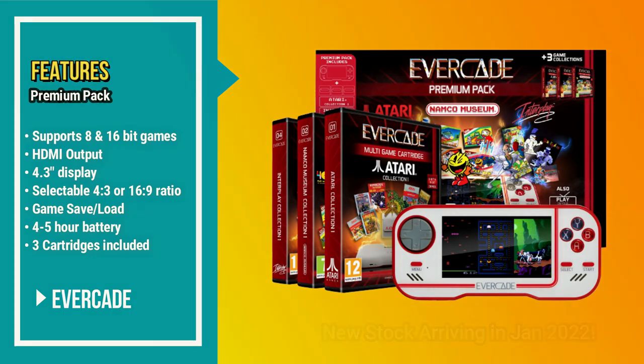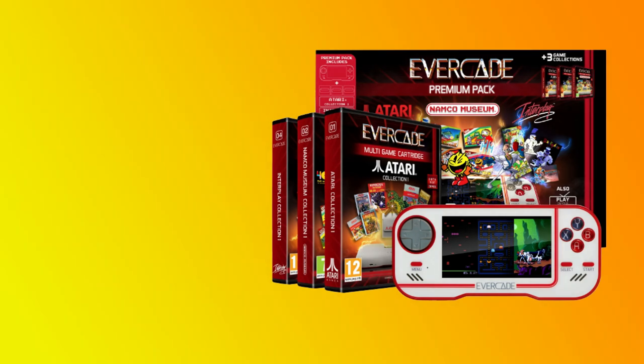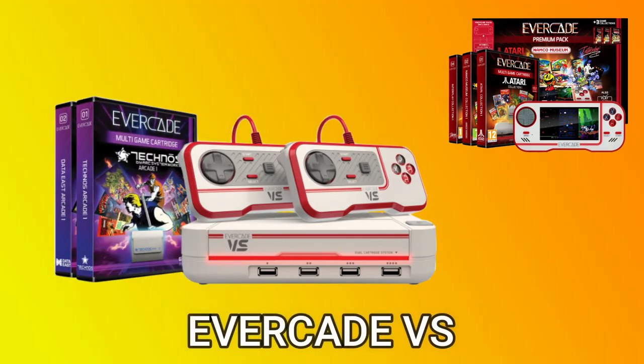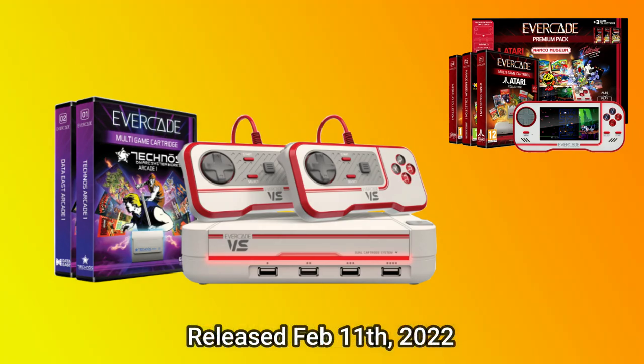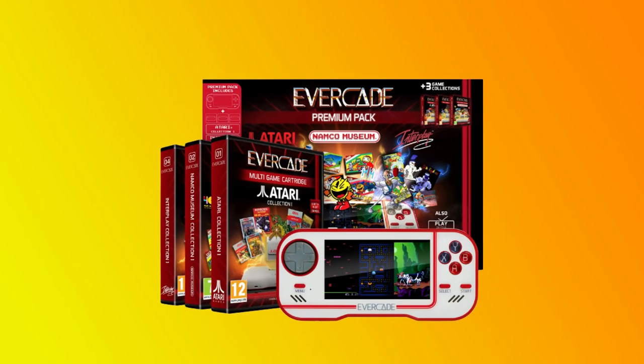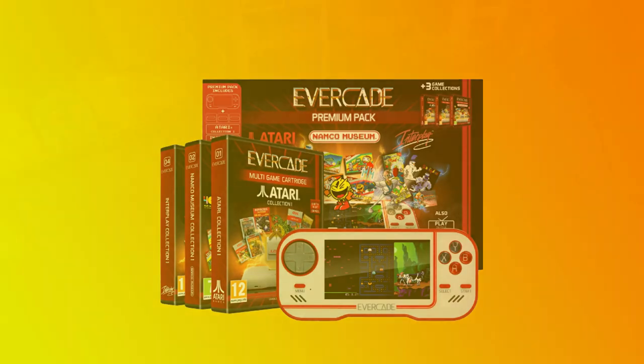The premium pack includes 3 cartridges with 37 games. An interesting side note is that all the cartridges that work on the Evercade handheld also work with a new product called the Evercade Versus. The Versus console also uses cartridges, connects to your TV or monitor, and in fact has two slots — if you install cartridges in both slots, the games for both will show up in the UI, which is pretty cool. We'll check out the Versus in a future video and focus on the Evercade handheld in this one.